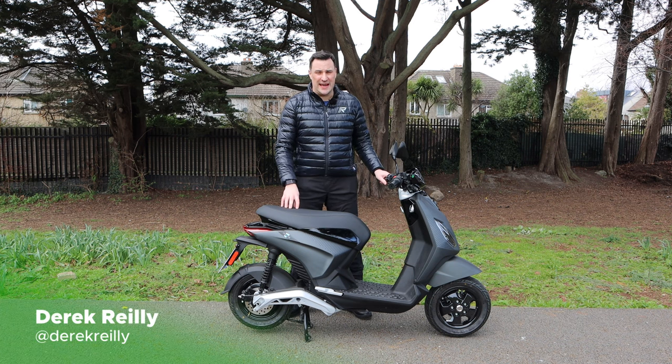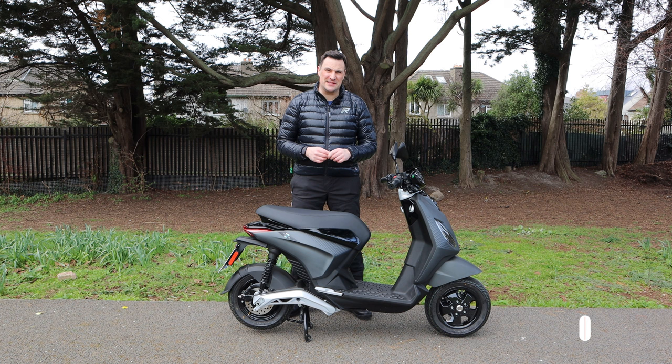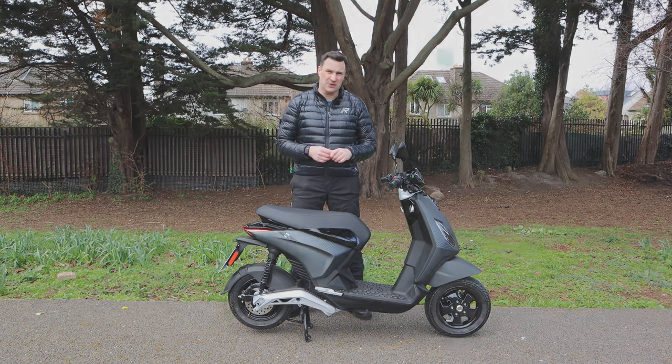Today we're looking at the Piaggio One electric scooter. It is Piaggio's first fully electric scooter — there isn't a petrol variant of it. Design-wise, some people say it resembles the Piaggio Zip from days gone by, and there are elements in that. Great value, a great little electric scooter. Let's get stuck into it.